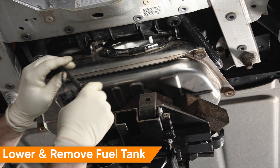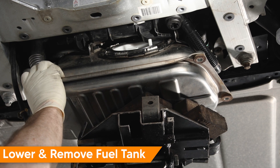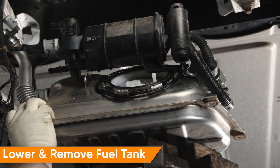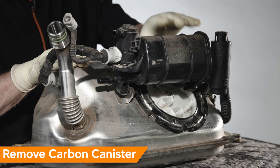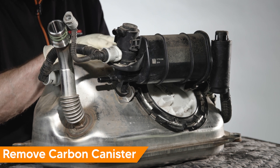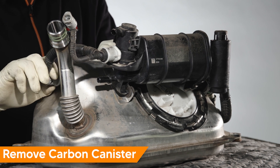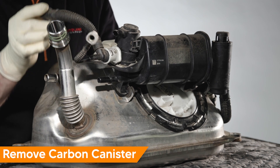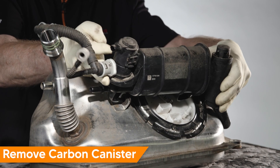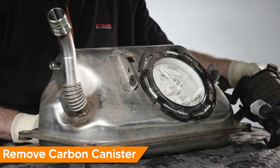Now that we have our electrical connectors off and our lines disconnected, we can lower the tank. Next, we'll remove the canister from the fuel tank — there are three fasteners, one E8 and two 10-millimeter. Remove those, take the vapor line off the end by pushing in on the clip and pulling out on the hose, then slowly slide the canister off two pins and rubber grommets until it disengages from the tank. Now you have access to the cap and internals.